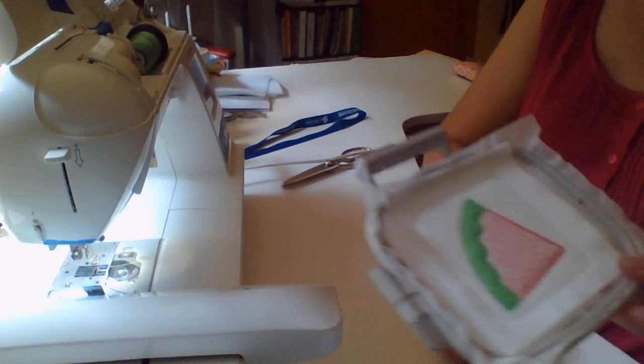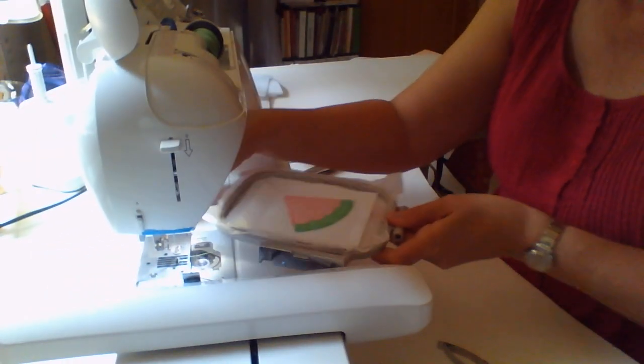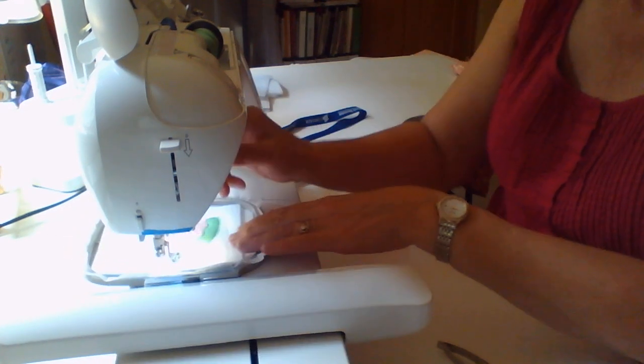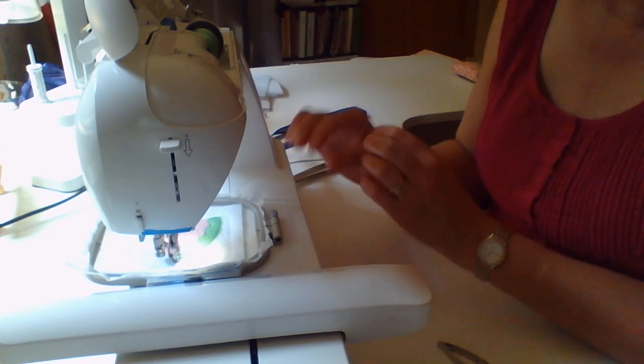Just like we did with the fruit portion of the watermelon, let's take our hoop off of the machine — but do not unhoop. We'll take our little scissors and trim close to the edge of the stitching. Then we'll put the hoop back on the machine, and with the green thread it's now going to stitch that decorative satin border.